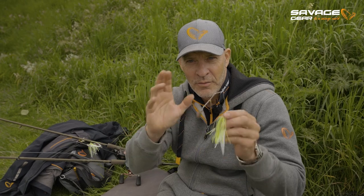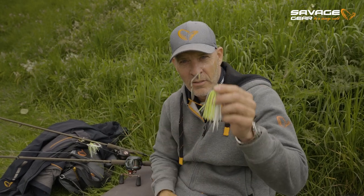Guys, if you love spinnerbait fishing, we've got great news for you. Check out the Daboush V2.